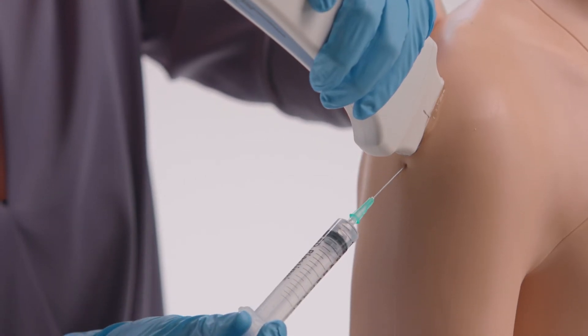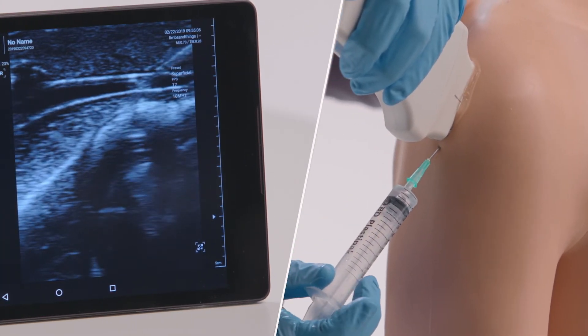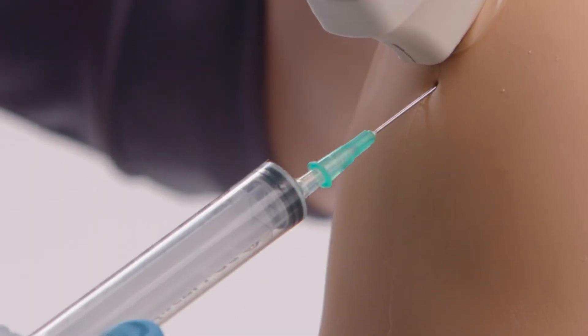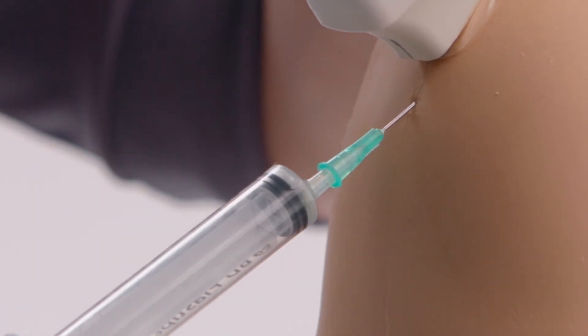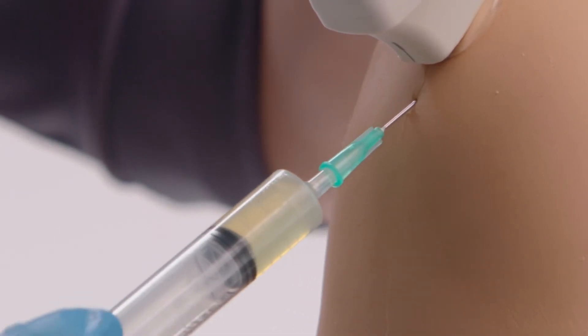As fluid is injected or aspirated, students can monitor the amount of fluid in the space via the ultrasound. The synovial fluid supplied with the model is a realistic color and viscosity to increase realism for trainees when aspirating fluid.